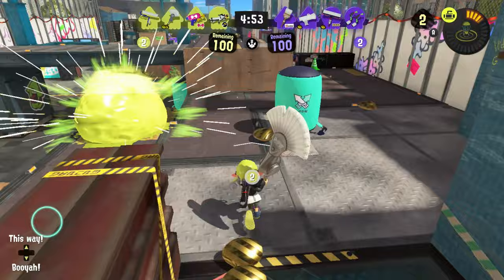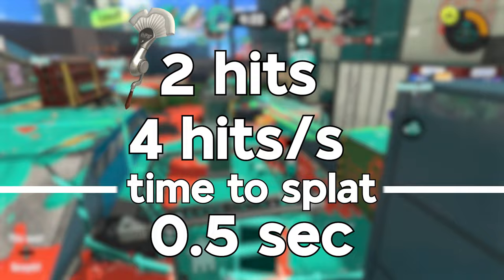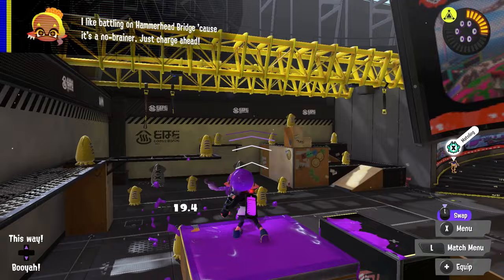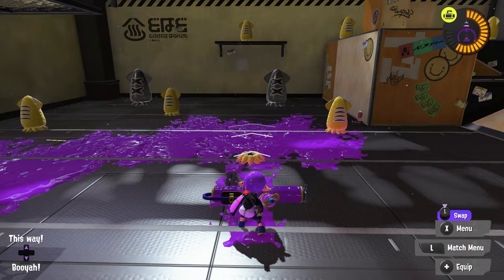Last but not least, we have the youngest member of the brush family — the angsty, misunderstood teenager — the Pain Brush. It can be swung a grand total of 20 times, but only 4 times per second. Each swing deals a whopping 60 damage, making it a 2-shot splat, and in theory it can splat an enemy in half a second — except it has a 23-frame-long windup time for its first swing. Unlike the other two brushes, which start swinging the moment you tap ZR, the Pain Brush takes a painfully long time to get going, making it the slowest to splat of all the brushes.